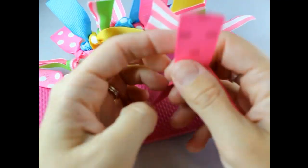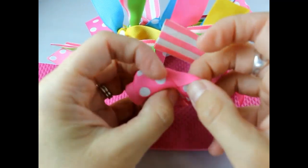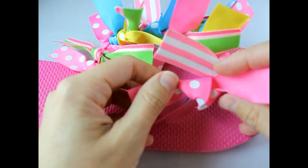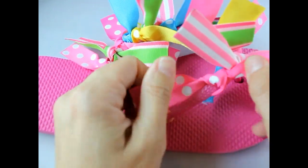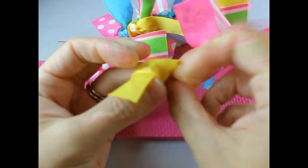I can totally see a summer pool party where all the little girls get little ribbon flip-flops as birthday party favors. Or selling these for spirit wear for school or sports.